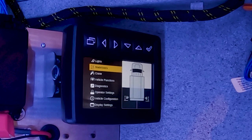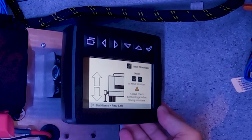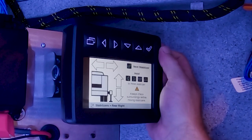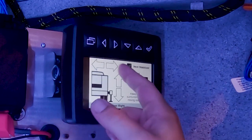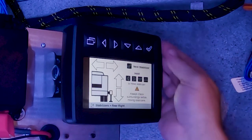The next screen is stabilizers. Here we have the ability to deploy all of our stabilizers — up, down, in, and out — all done by the directional arrows as indicated on the screen.